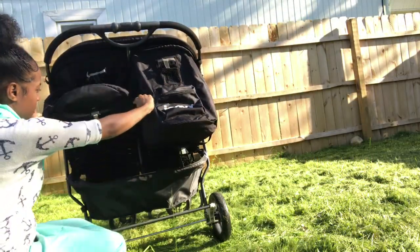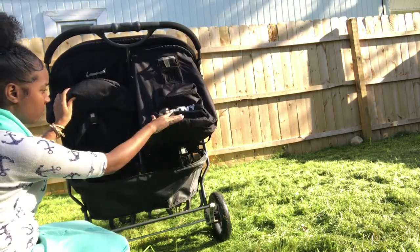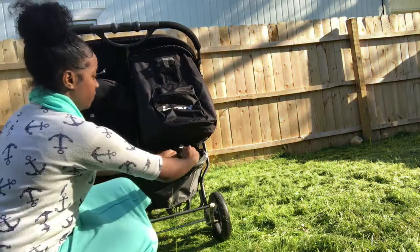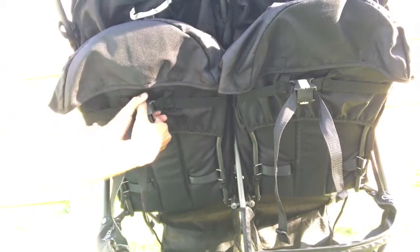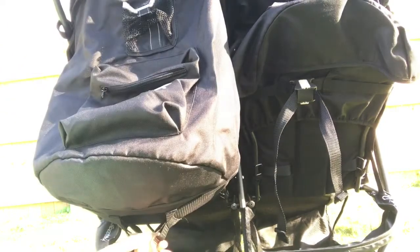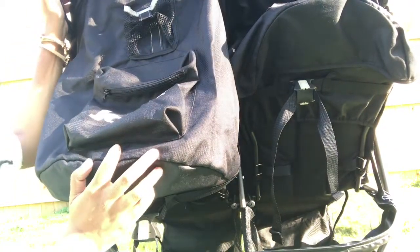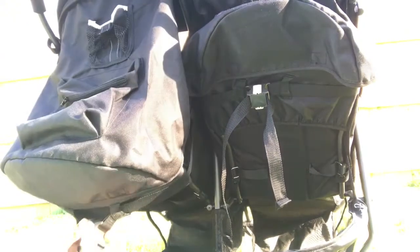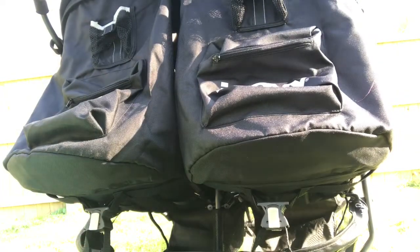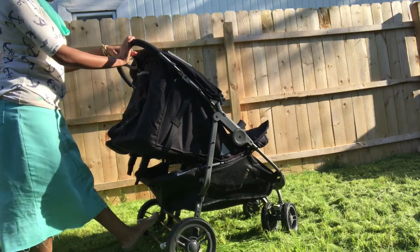To adjust the seats upward, hold both straps and pull until the desired height has been reached. To recline the seats, pull down on the gray lever that holds the straps until the desired depth has been reached. I wanted a stroller with seats that would almost fully recline for when my children take naps — these seats become almost 100% flat when reclined fully, and I also like that the seats adjust independently.